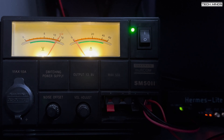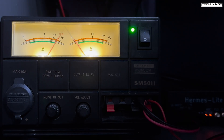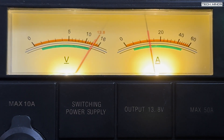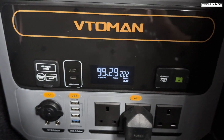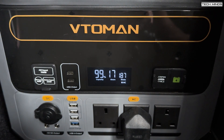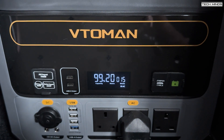Here we have a mains DC power supply used to power all of my ham radio equipment, and my Hermes Lite 2 SDR transceiver is connected to a 150 watt RF amplifier. I've plugged this power supply into the AC output of the Vitoman Flash Speed 1000 and adjusted the gain control so the RF amplifier is outputting around 100 watts. The power supply is providing around 12 amps when keyed up, and the Vitoman front panel shows the power supply pulling around 222 watts. When I stop transmitting, the power draw drops to around 14 watts.